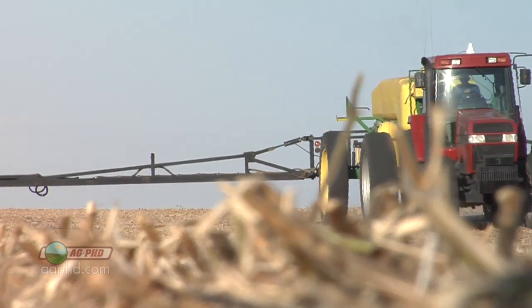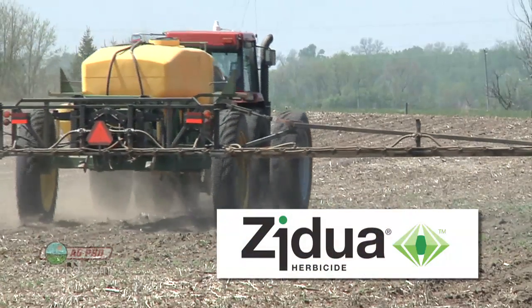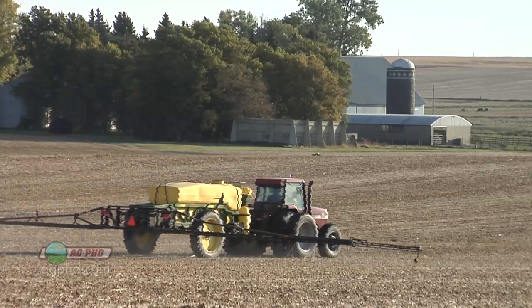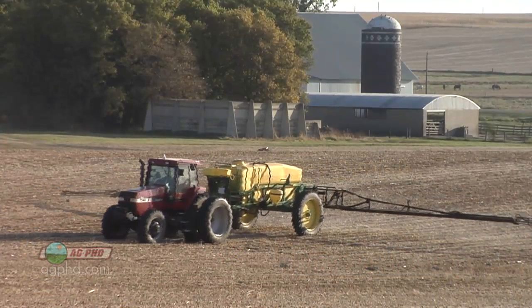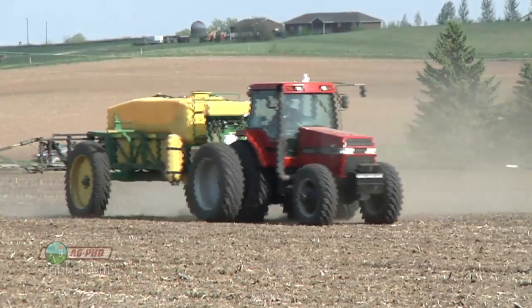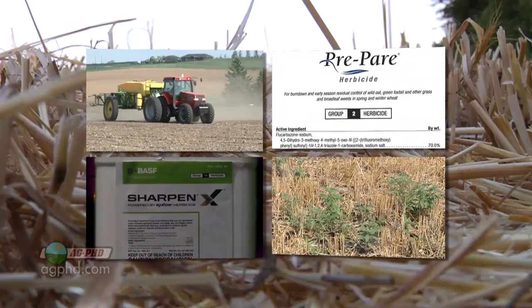There's another product worth mentioning: Zidua, which we're currently using in corn and soybeans. They're hoping to get a wheat label for it in a couple of years. If they do, it's a product that offers both grass and broadleaf pre-emerge activity with soil residual. We're excited about it — we'll be watching university trials and looking at results across the country. The reason we're excited is that it's a totally different mode of action from what we've been using in wheat. It's the same chemical family as Harness, Surpass, Outlook, and Dual in corn, but those products aren't currently used in wheat. So getting a different mode of action beyond Prepare as an ALS herbicide would be very valuable.